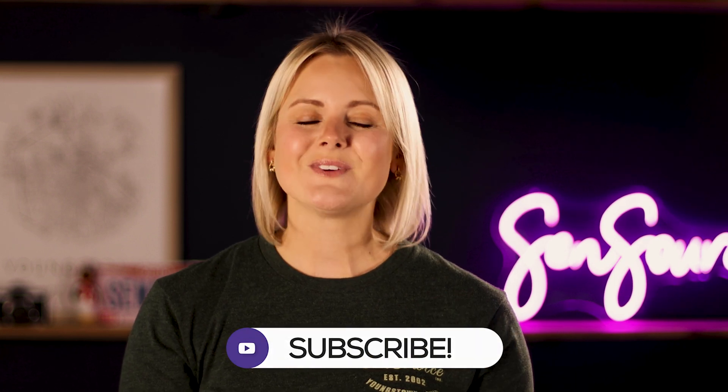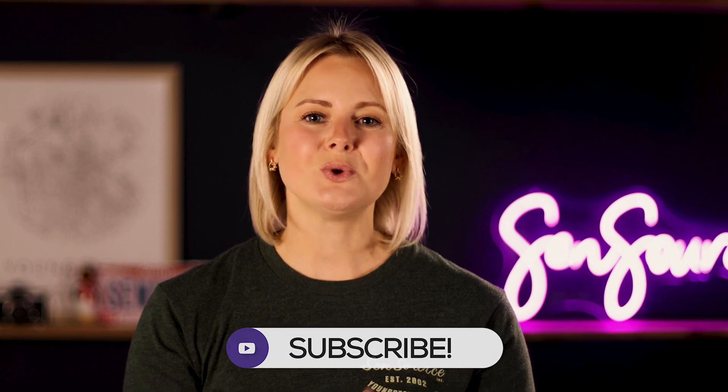I just wanted to say thanks again to all of the ALA members who stopped by our booth last week — it really was a pleasure meeting you. And if you didn't get to stop by, I hope you found this video useful. If you'd like to learn more about us, please visit SensourceInc.com. Please like this video and subscribe to our channel so you don't miss any upcoming videos from Sensource.